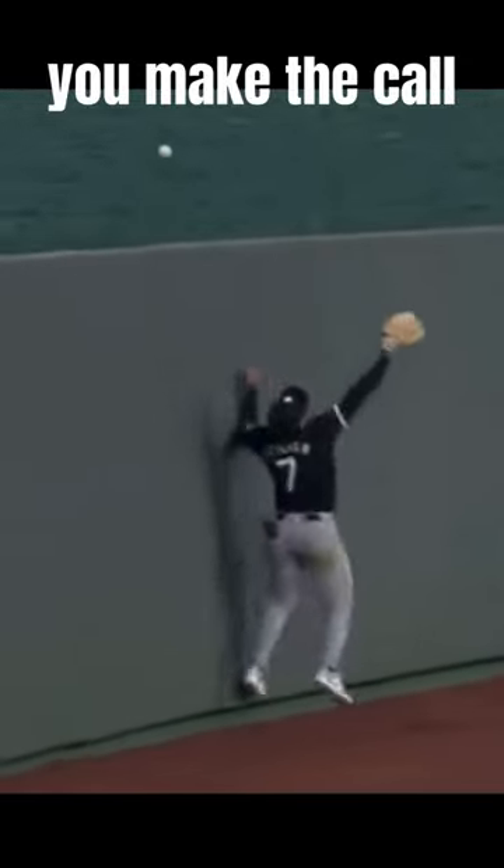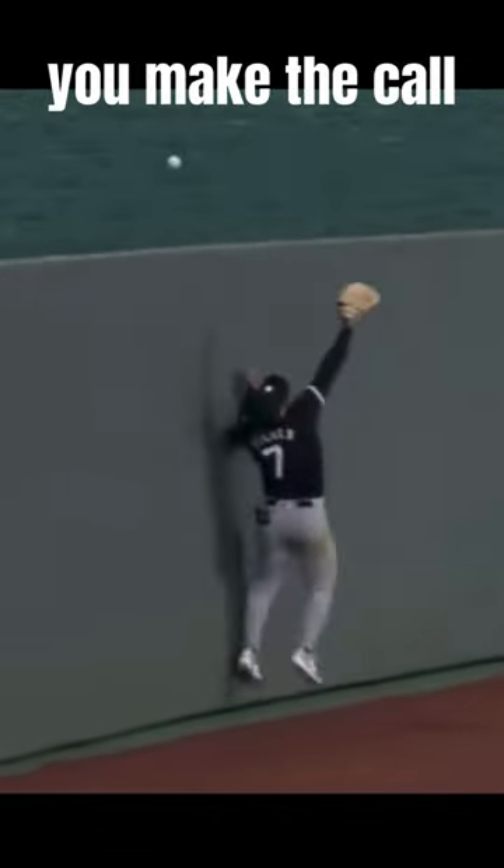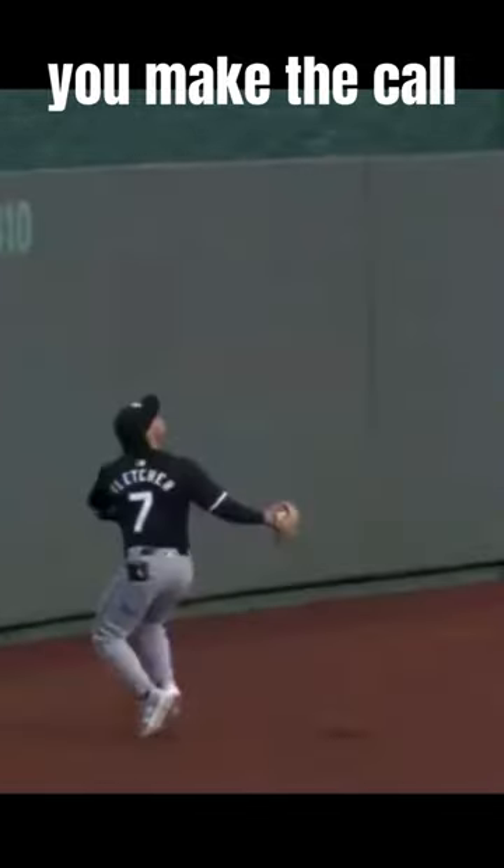All right, you make the call on this one. The outfielder goes back, the ball hits off the wall, then off his glove, and then over the wall. Is it a home run or a ground rule double? You make the call.